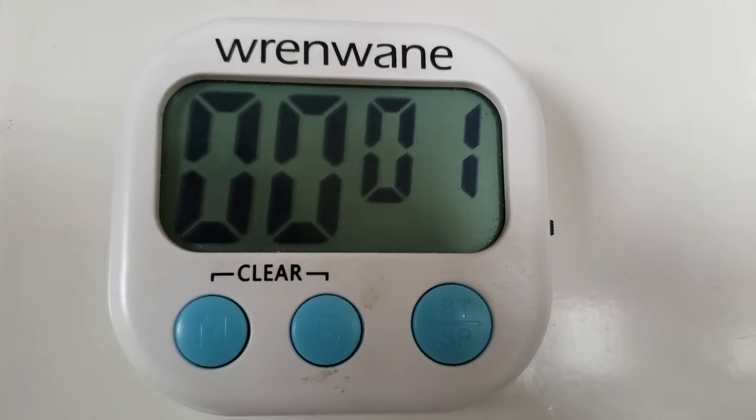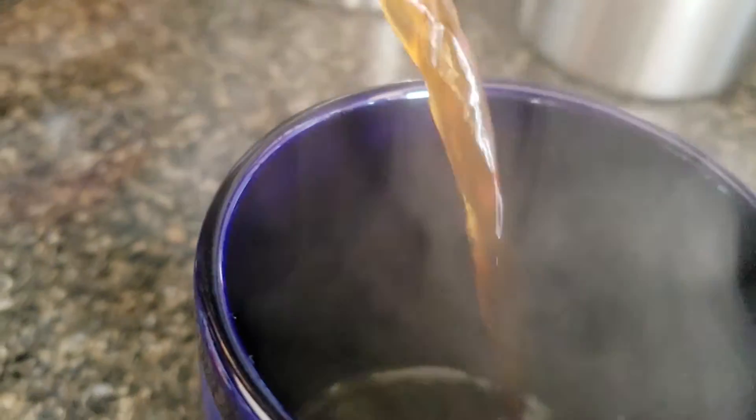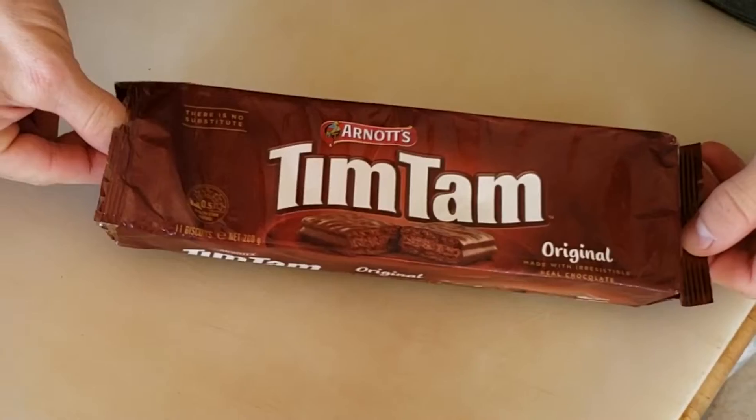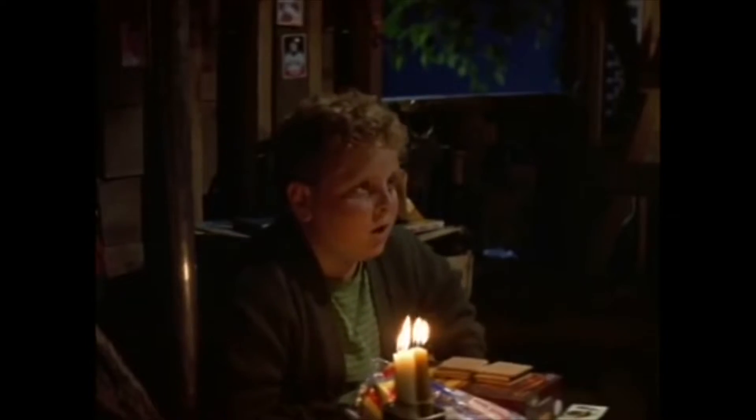Thank you for joining us. A while back on Facebook, someone mentioned — after I brought this up, an awesome gentleman from Australia brought us some Tim Tams. I posted a picture on Facebook and they asked if I had ever done a Tim Tam Slam. I had not. So today is the day. I had to ask what it was because I had no idea. Let's see how this goes.